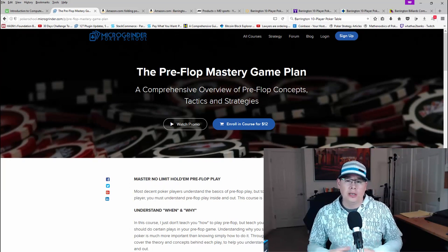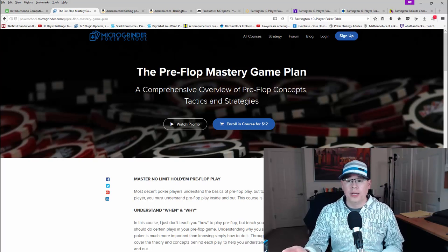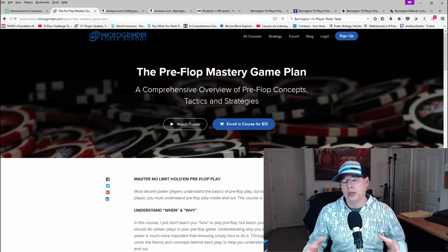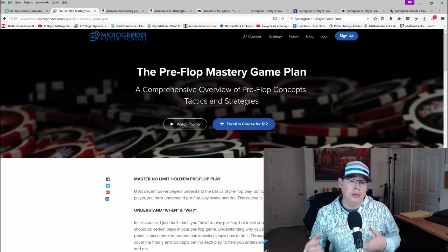So far on Udemy, out of the people enrolled, it's 4.5 stars out of five. There's no way for people to provide feedback on my own site, but the students I worked with are just raving. One student says this is my best course so far, so I'm pretty happy about that.